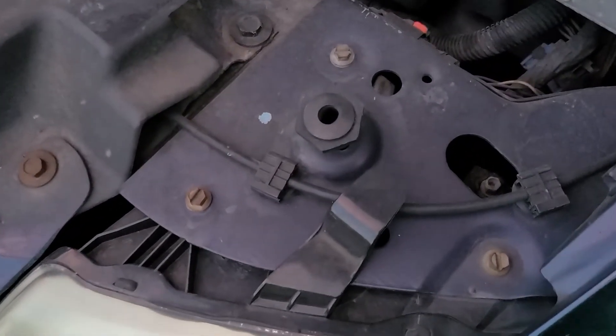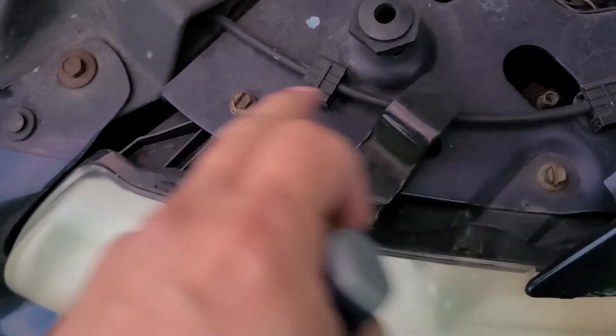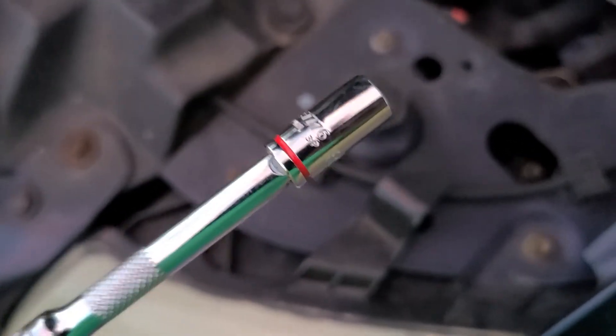Welcome back to another Handyman Land video. I have a short video today on how to replace the signal lights on these old Chrysler Town and Country. It's really nothing to it — all it is is three screws. You'll need a 5/16th socket.